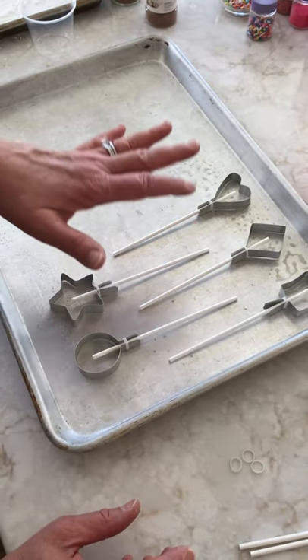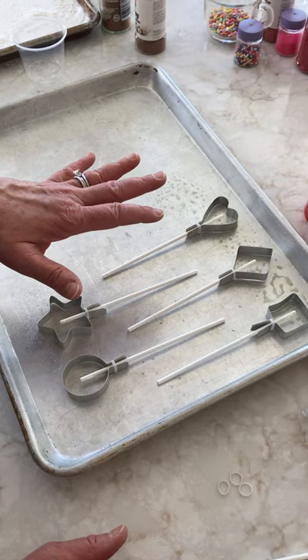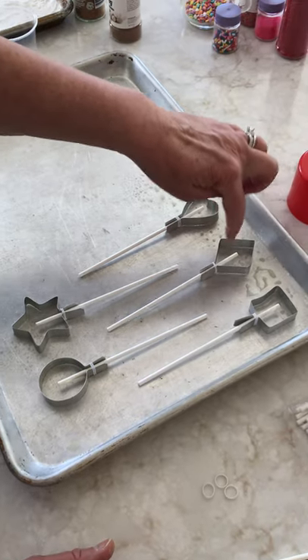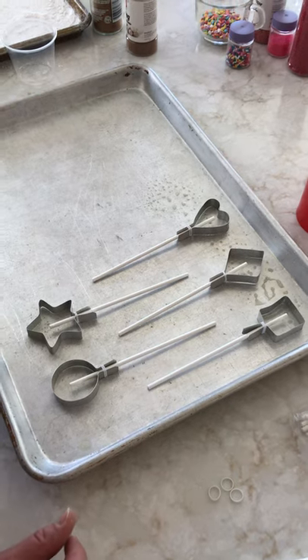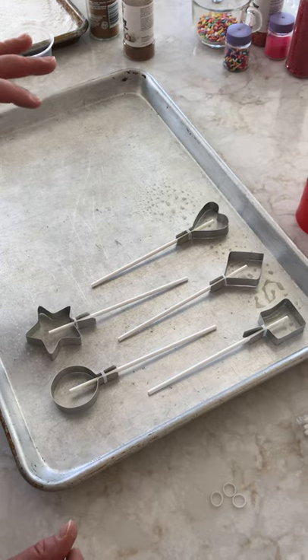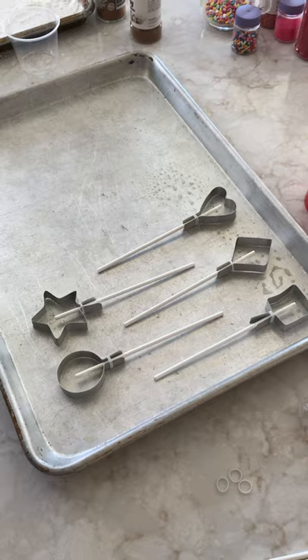Now you're ready to make your suckers in your pan — do it just like the videos. Pour the sucker syrup into the molds and let them harden up. It gets really hot, so be careful not to burn yourself, pour carefully, watch it carefully, and do exactly what they did in the videos and you'll be just fine — it'll be perfect. Thanks.